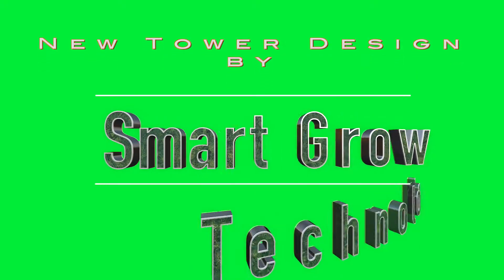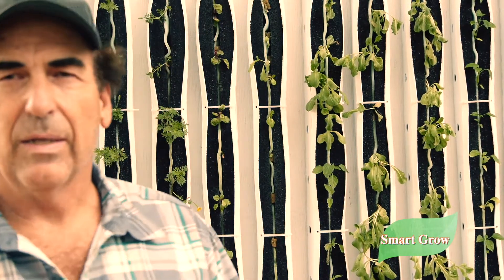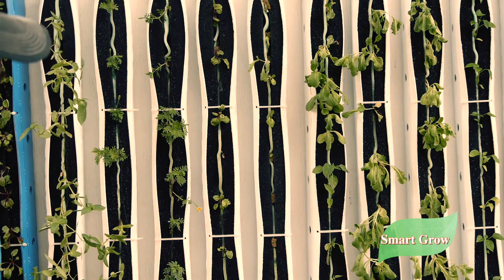Hey everybody, David here with Smart Grow Technology. What I want to do today is introduce you to my new tower design. I just put them on the side of a storage building — it's my outdoor smart garden. We're in Southern California right now and the temperature has been really, really hot. It was like 113 yesterday in the shade. We just had a little monsoon blow through, rained like crazy for about 20 minutes. Temperatures cooled down but the plants are still suffering a little bit from the extreme heat.